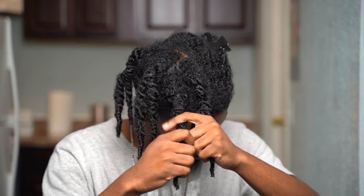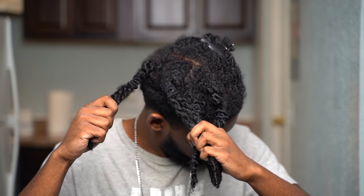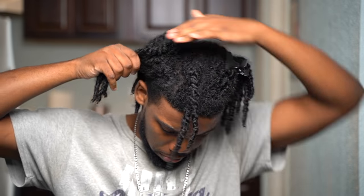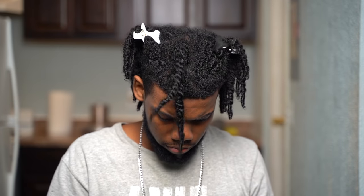After I finished washing my hair, I section my hair in four sections on each side just because it's easier to manage and you get more of a stretch. But if you want to speed up the process, you can do bigger sections — it's really up to you.